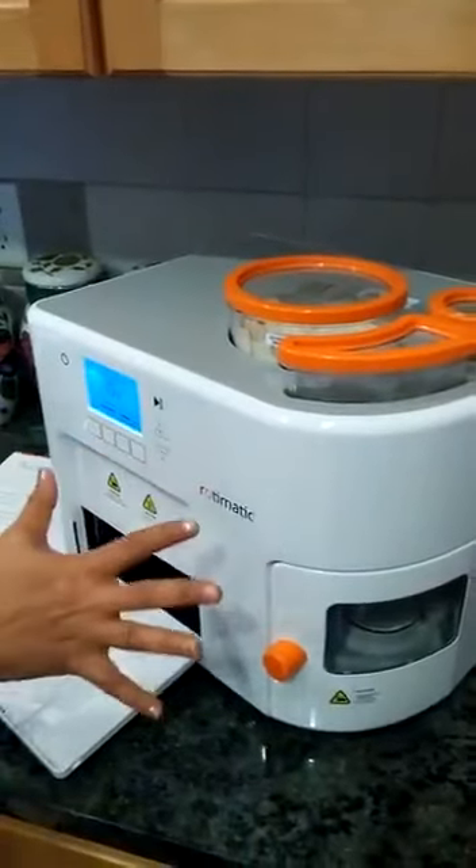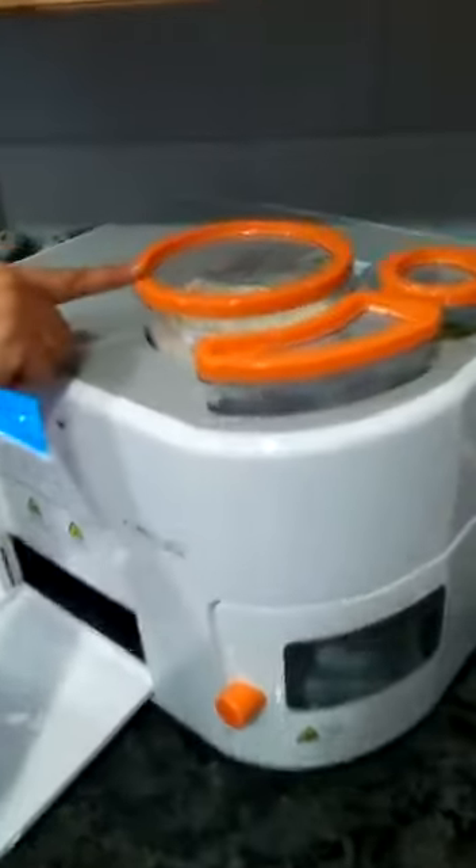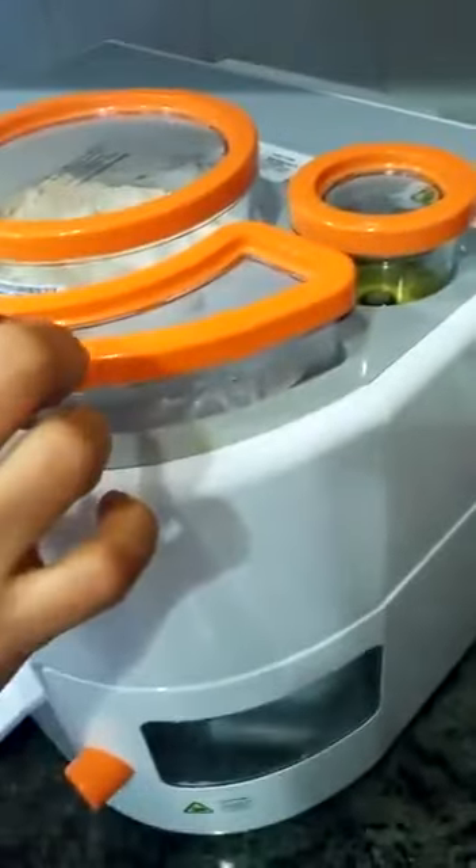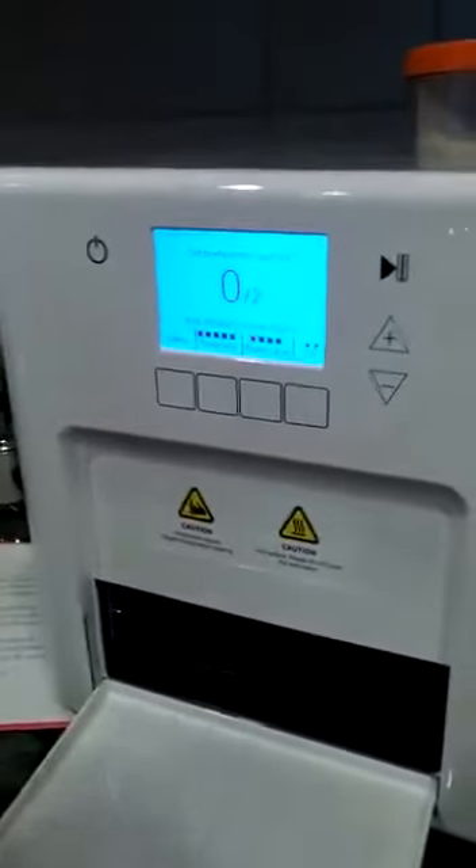This is the Rotomatic. Automatic roti is just not a matter. No water waste, no oil waste. This time, the other thing is — mix it, press it, make roti. The cost is not a matter.